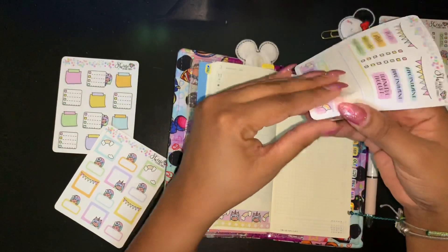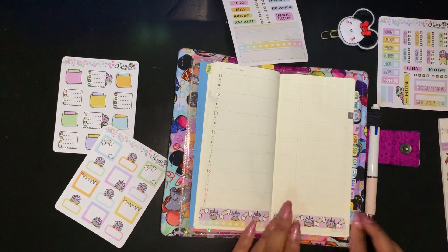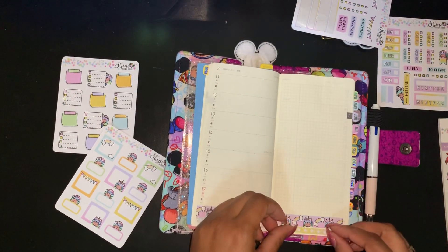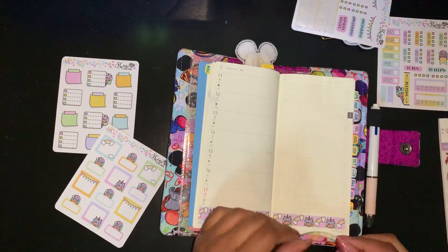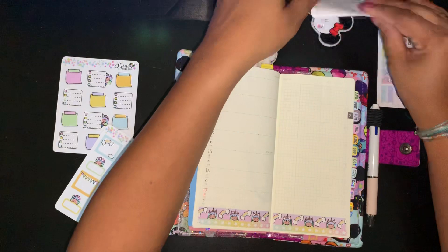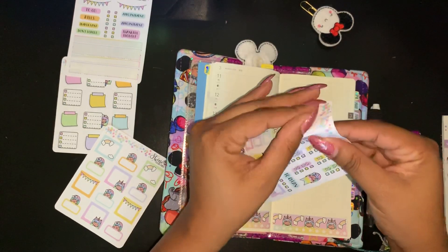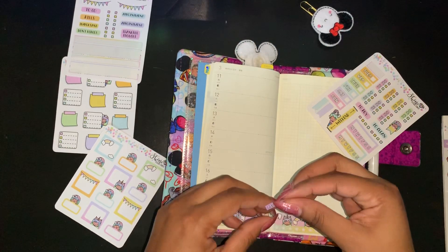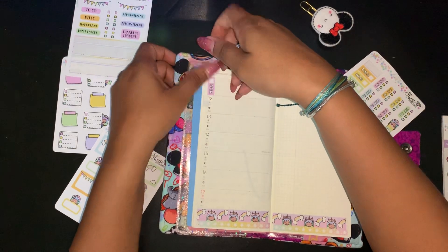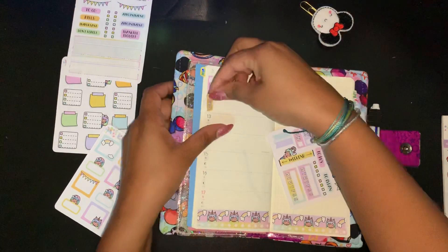I'm excited because I've never ever done this before, so I want to try it — why not? This week is St. Patrick's week, so I don't really have much going on besides work. But this is just too cute and I just want to do it. First thing, let me put the days of the week on here. This is gonna cover it up but that's okay — you can lightly see it I guess, but it's just too cute to not try.